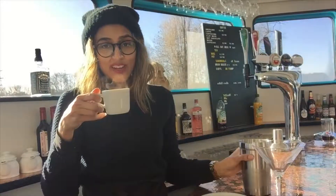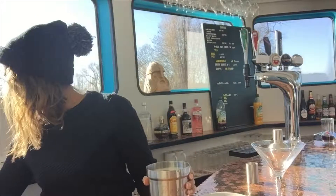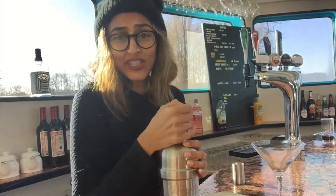Our espresso is done — you can see the steam coming off there, it's that fresh. So we're going to pop that into the mix. The ice will obviously cool that down very fast, so now what we've got to do is pop this up and give it a good shake.